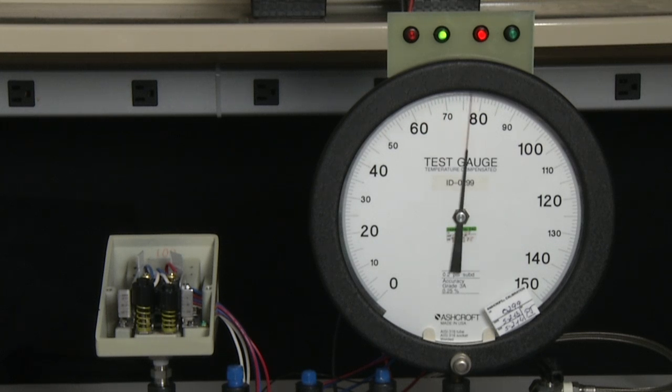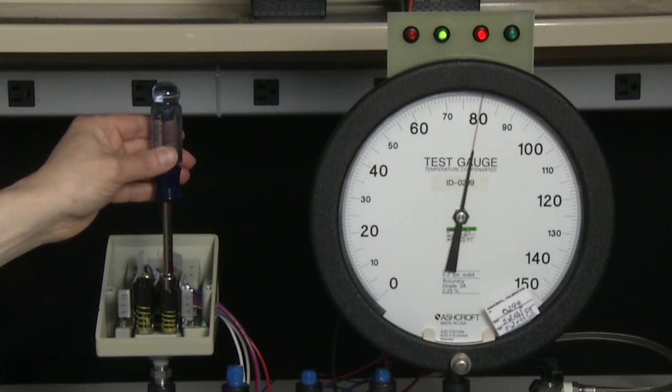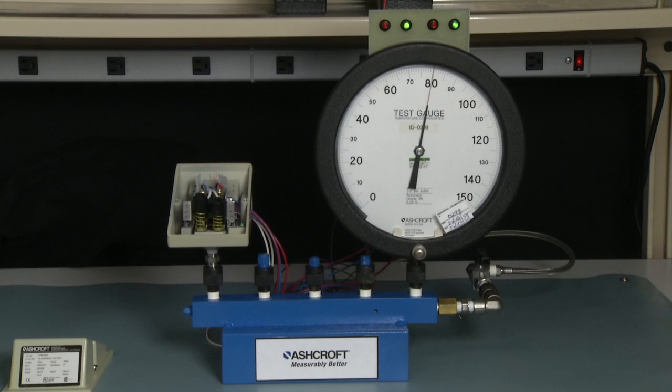We will measure the B side setpoint first — it is just above where I want it to be, so we will take it back to 80 and adjust it slightly to turn. Now I am going to take it to the A side setpoint and measure it — it is now exactly at 20.